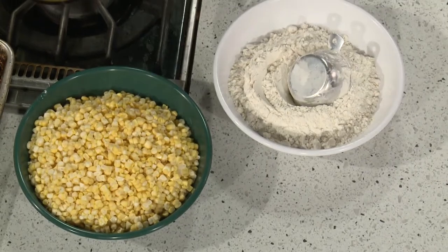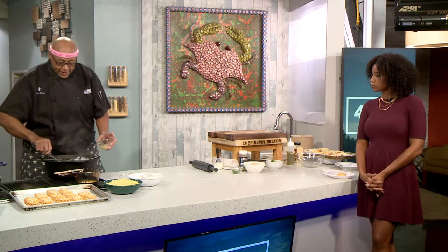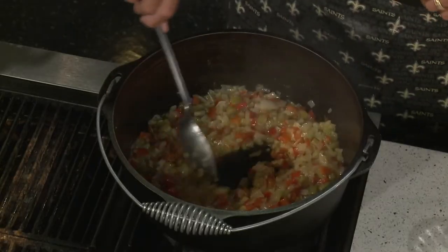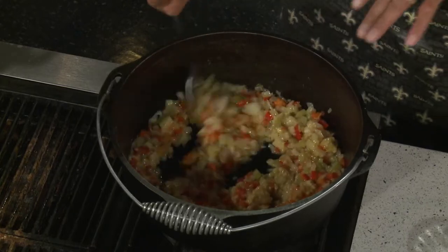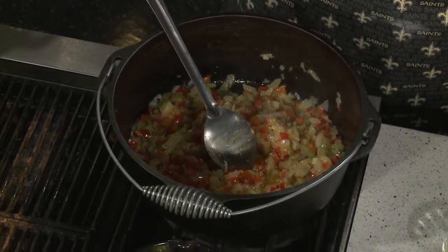I've been sautéing it down and you can see in the pot it's gotten nice and tender — that's what we want. We're gonna get a little garlic in, and then some seasoning. When I do corn and crab, a lot of times you can use the meat from a crab boil and it'll have the flavor from the boil.